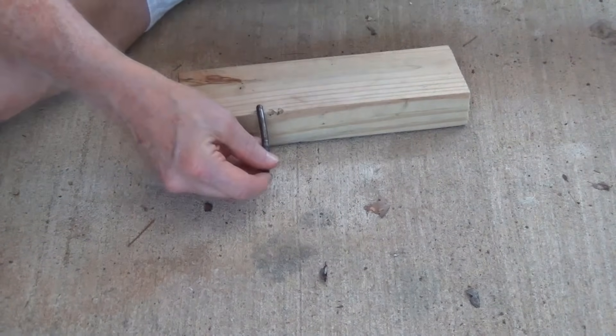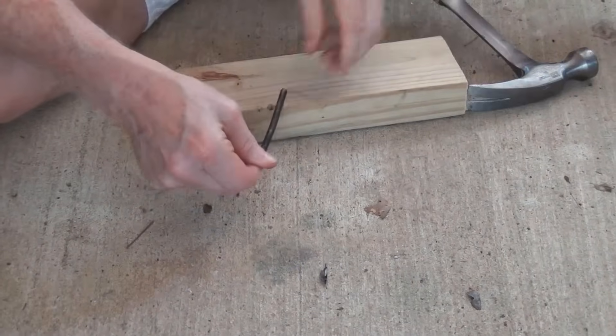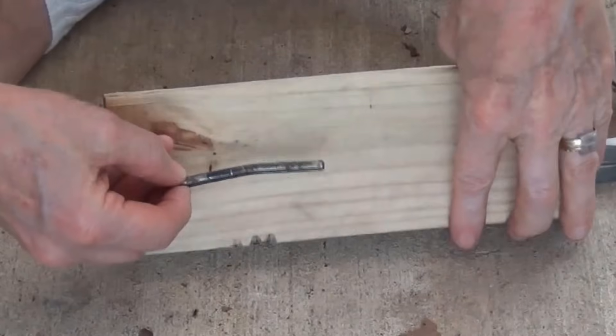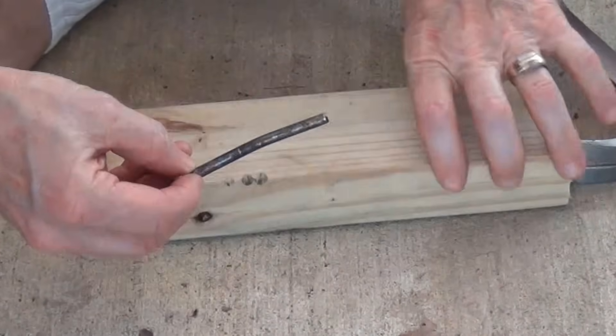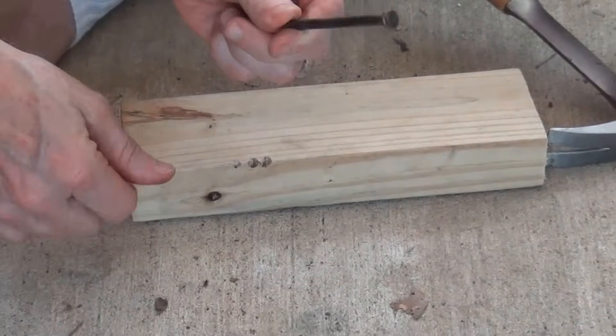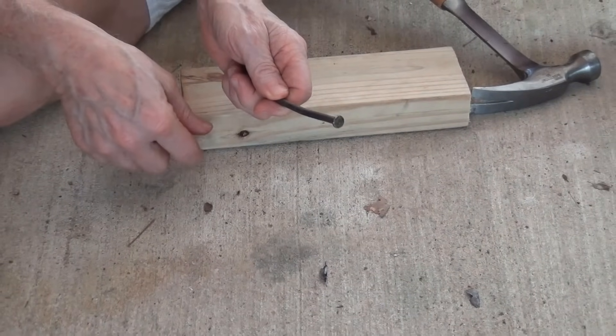All I'm going to do now is hit the pin just a few times, just enough to get it bent. Can you see that bend in there? That is a nice degree of bend. All we have to do now is take it back inside and put it back in the door, and the automatic swing should be fixed.